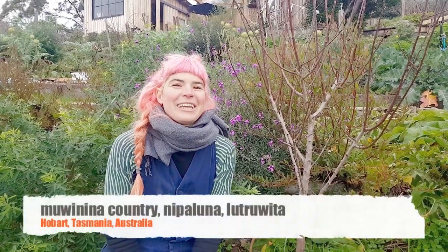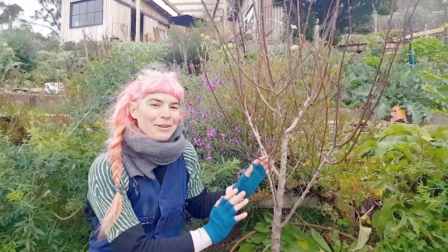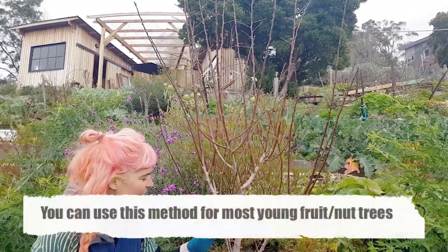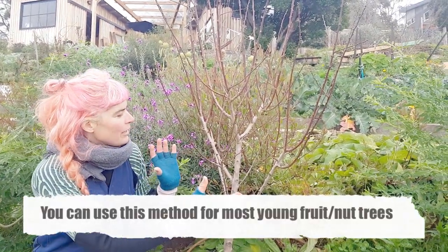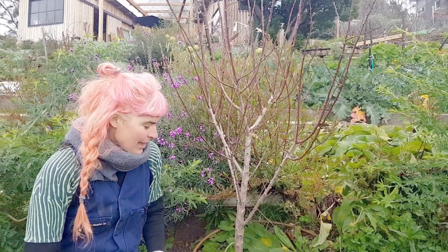Hello, I'm Hannah Maloney from Good Life Permaculture. I'm based in Moona country in Nepalina, Lichwita in the bottom of Australia. Today I'm going to be showing you how to prune a young almond tree which is just around two years old so it hasn't had any major pruning yet. Now is the time to shape it so in coming years it fits the space well. Let's get cracking.